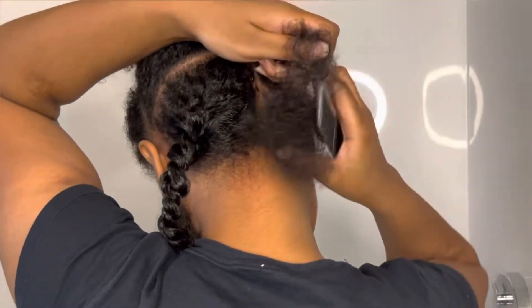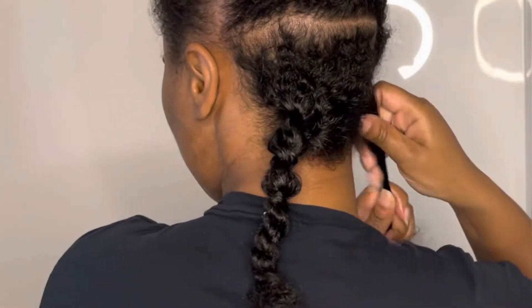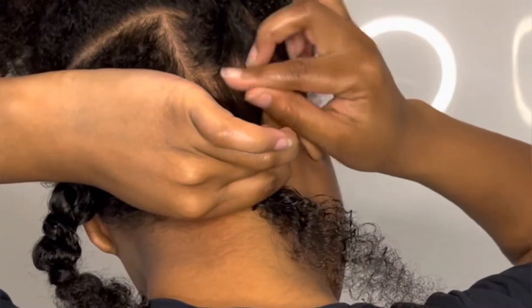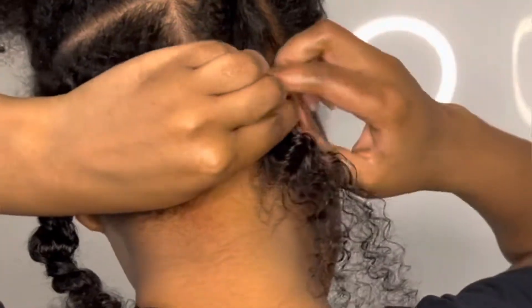I'm going in trying to feel around how I want the size of my braid. So I'm going in putting Doo Gro on the strand ends of my hair and I'm detangling. Then I'm going in with the Shine and Jam as well to smooth everything out.